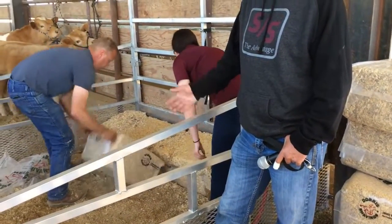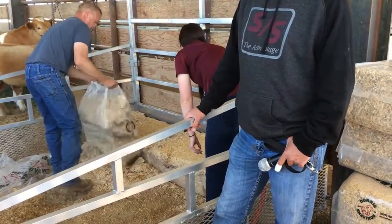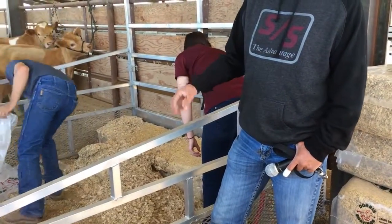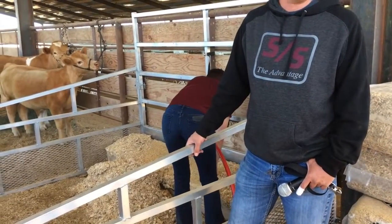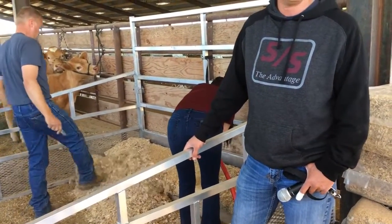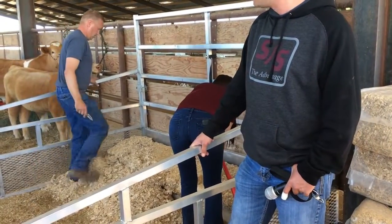The fine shavings are basically just what the pellets end up being once you've wet them down. So sometimes it's just faster, but either way, we've used them both ways.